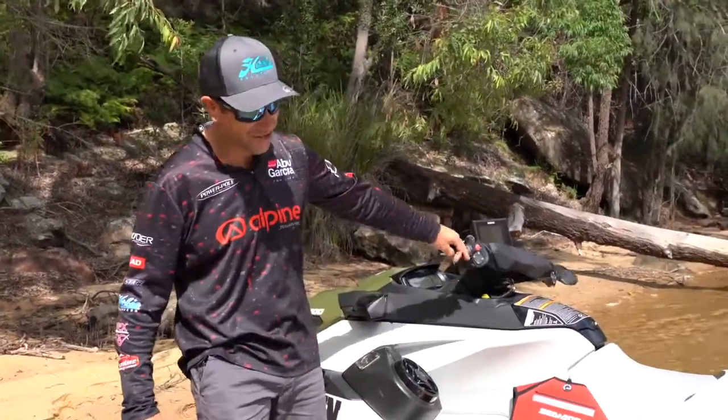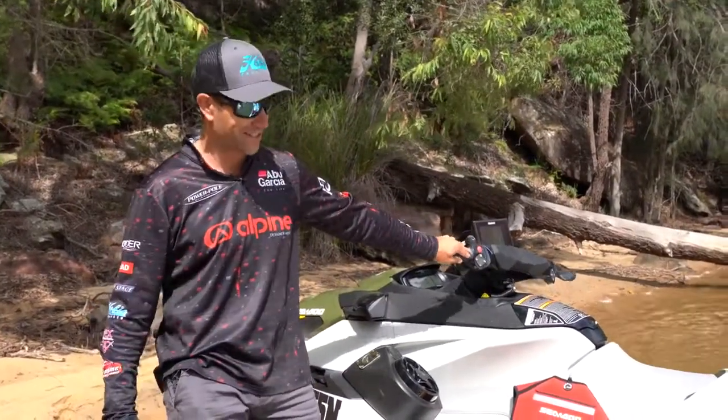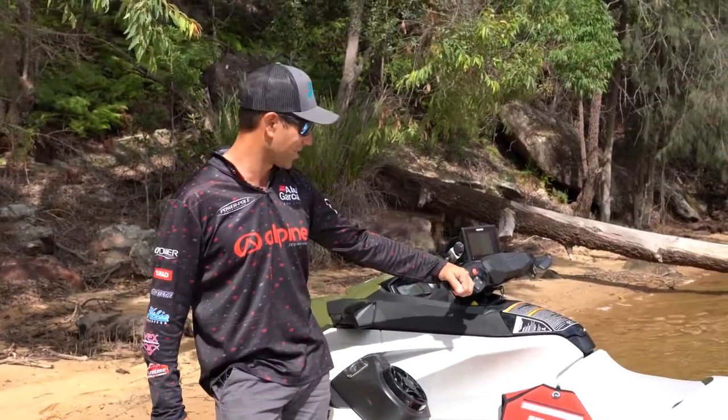Hey guys, Ross Kinnazari here — check this thing out. This is the new Sea-Doo Fish Pro. Been waiting for this thing for a while now and I can tell you it's impressed me a hell of a lot today.